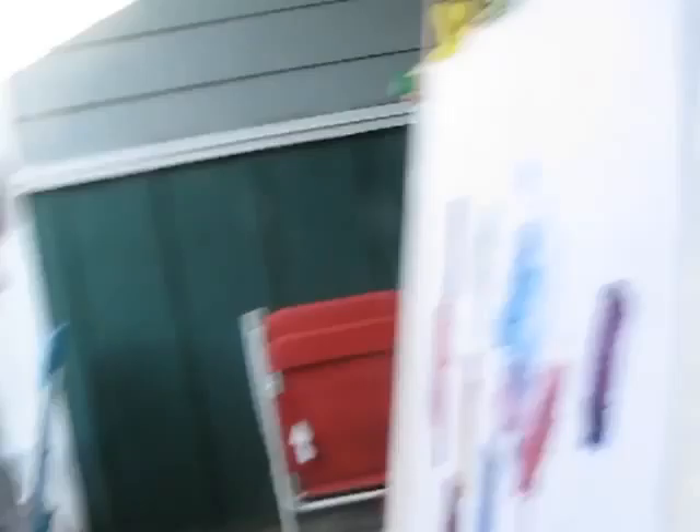Yes, baby? What does green and red make? I don't know. It makes dark red. Oh, okay. Very good. He's mixing everything here it looks like.